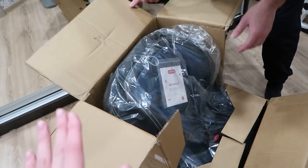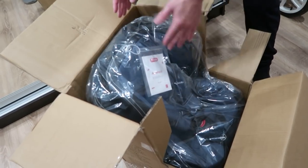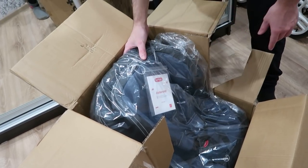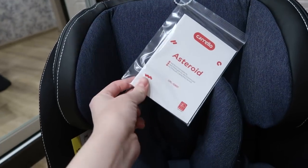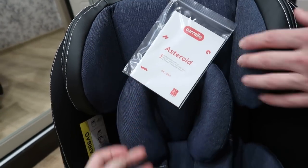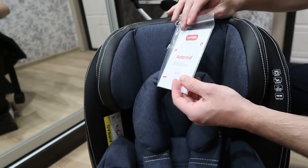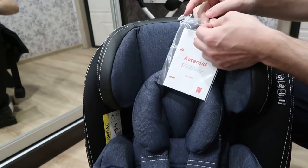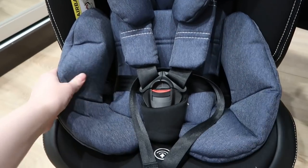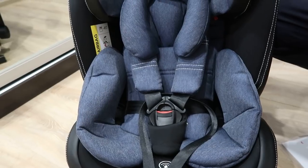На сайте представлено 4 расцветки, мы выбрали вот такую синюю. Она универсальна — подойдет и мальчикам, и девочкам. У нас для Гранты как раз синий цвет подойдет. Представлена фирменная инструкция в таком вот чехле Corella Asteroid — у них всегда интересные названия для каждой модели. Сейчас будем вместе открывать и рассказывать о нашем новом кресле.